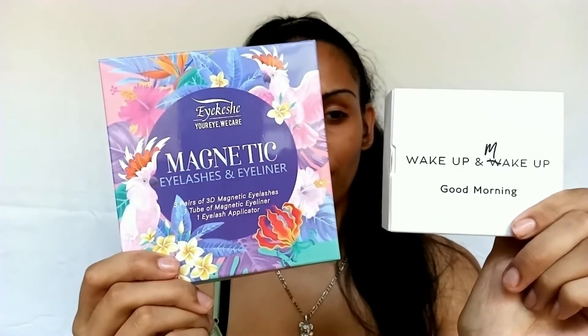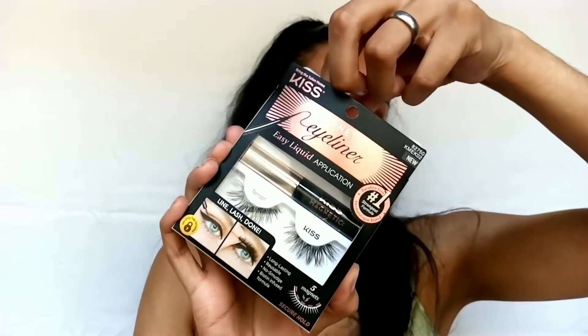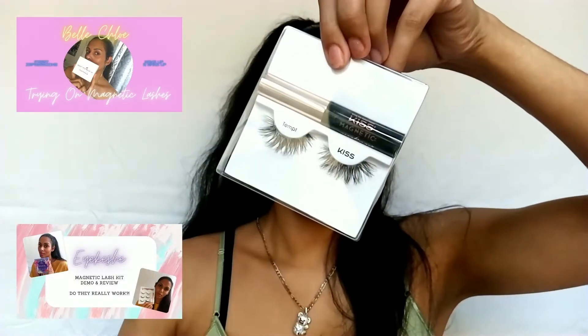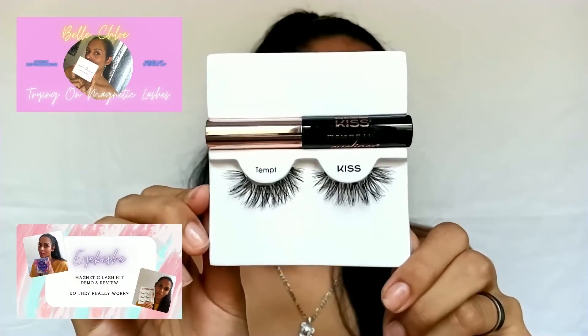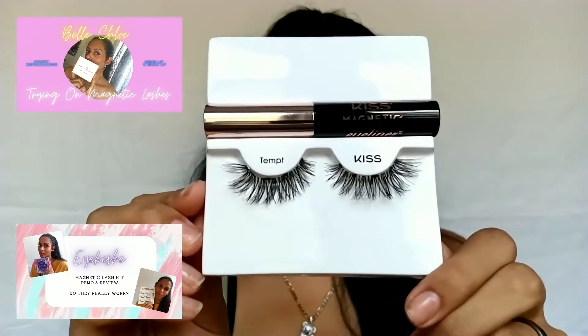These lashes are reusable. Also, if you missed it, we did test out two other magnetic lashes — one by Aikeshi with the liner off Amazon, and one by Belle Chloe, which did not include a liner at all, just straight magnets. If you're interested in those, I'll have them all linked as cards below and thumbnails in here to show you.